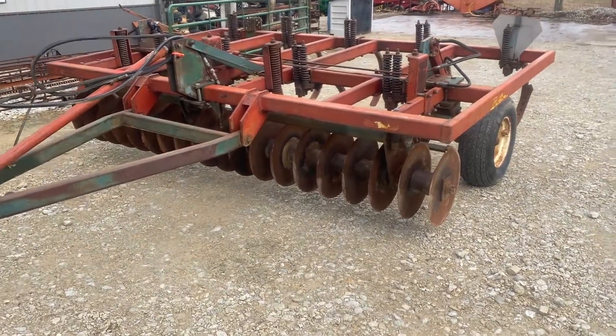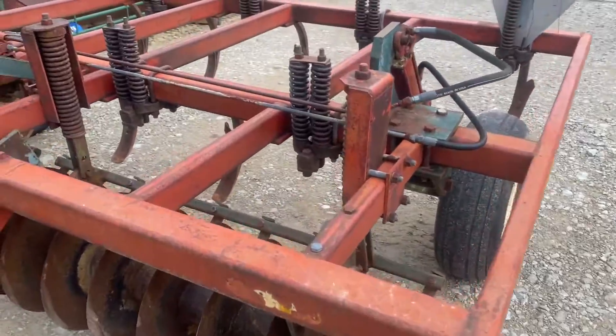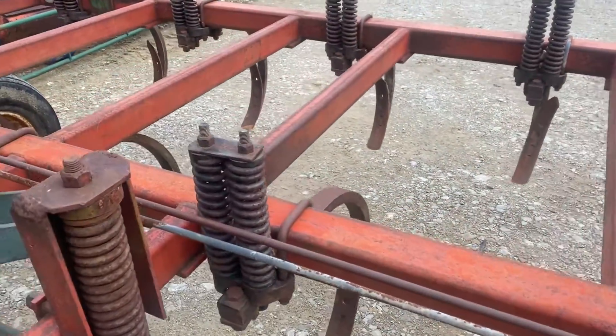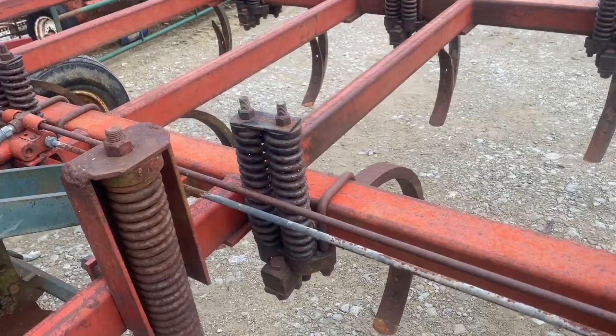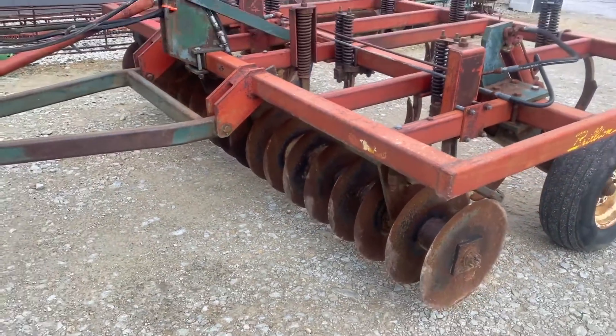Folks, here's a brilliant disc chisel. Spring-mounted shovels — looks like a couple of the shovels are ready to be turned, but I don't think any of them have been turned, so they've got a good point on the top side. Nine shank, with disc blades across the front averaging 19 inches.